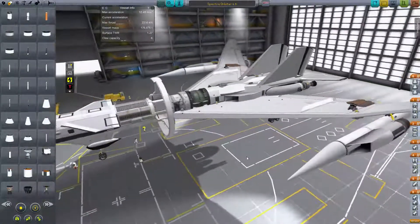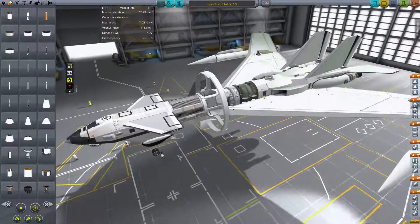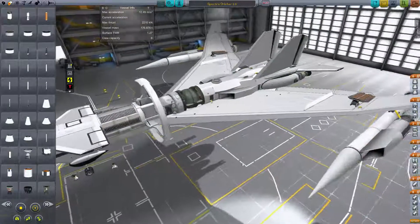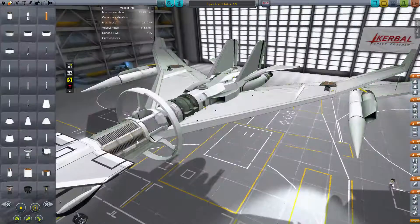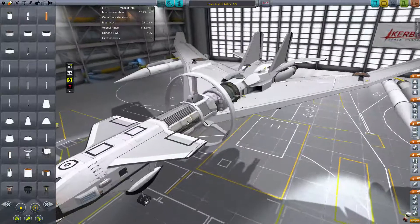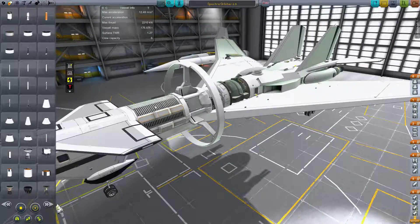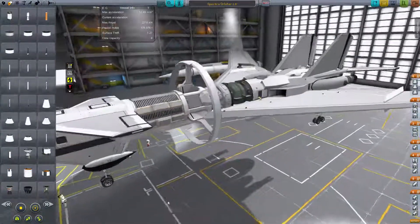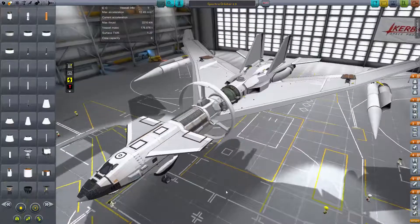I'm using KSP Interstellar which has the warp drive, the nuclear engine, the electric generator, and such, and the big thermal radiators which you see here — this is actually a radiator here. These are RCS tanks. I'm not exactly sure if putting the RCS tanks on the radiator keeps it from radiating, but maybe someone will be able to answer that for me.